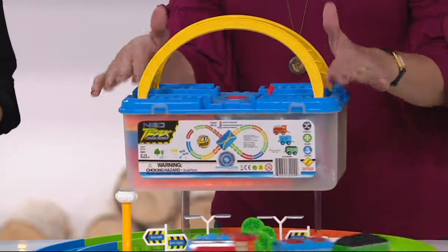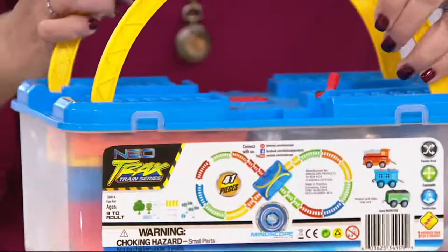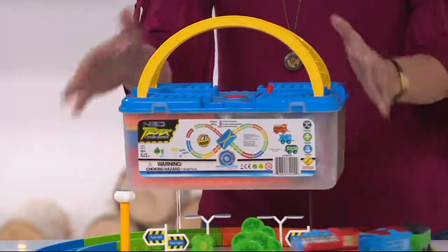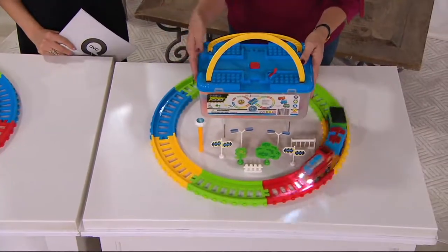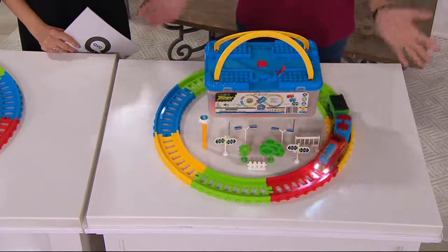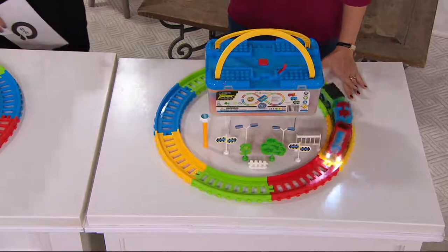You can see how this lid here — the storage lid — is what actually serves as our splitter, and these handles are so cool. Pay close attention, because this is such a wonderful cleanup option. A lot of train sets, you can't really clean them back up again. You set them up and they're there. They come in those flimsy boxes with those flimsy tabs that come in and out, and those break.